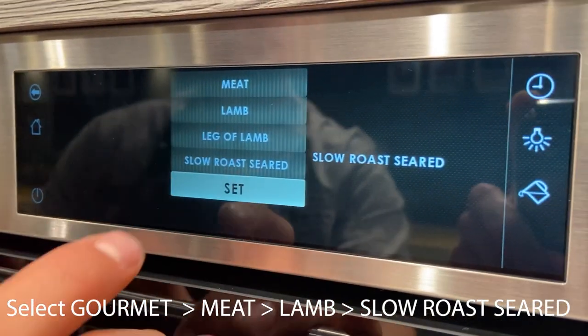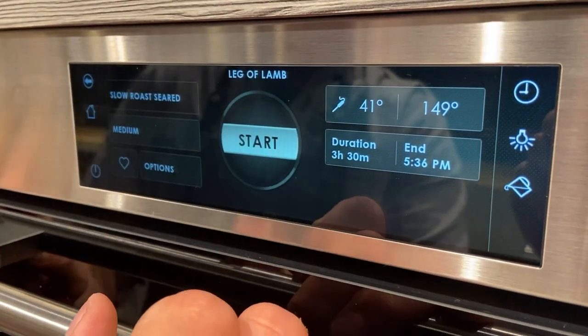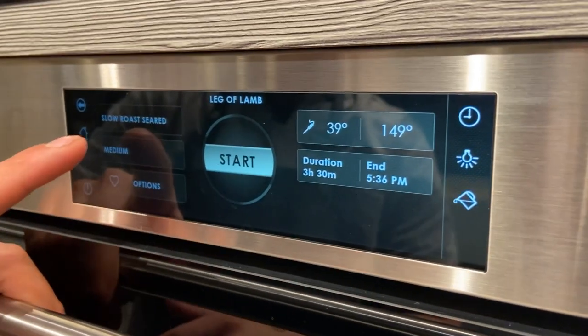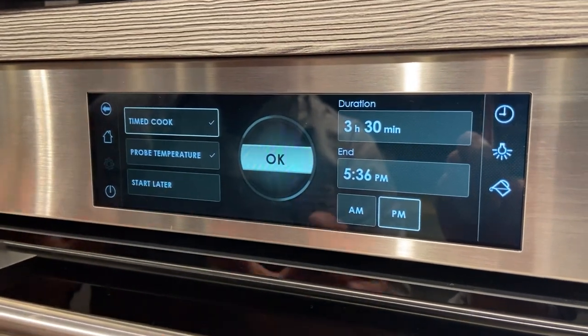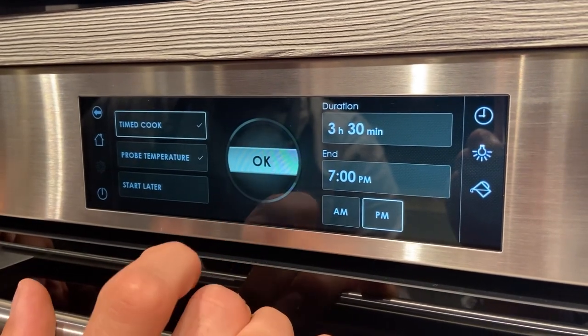It's a foolproof method — you don't have to do any extras. Now we're going to set our parameters. This is my live internal temperature. My target is going to be 149 degrees internal. This is your rested time, which is set to medium. I can adjust my cooking time as needed — today my dinner is going to be ready at 7 p.m., so I'll hit set.